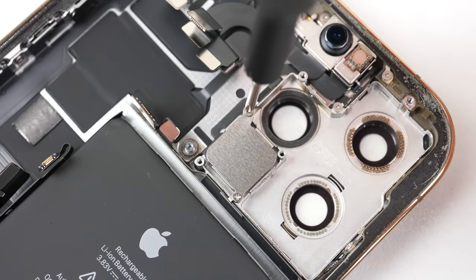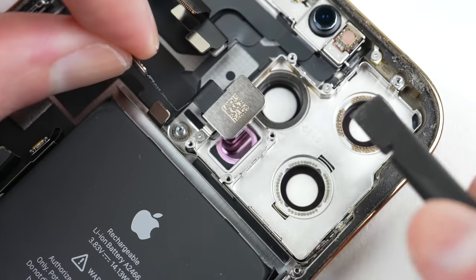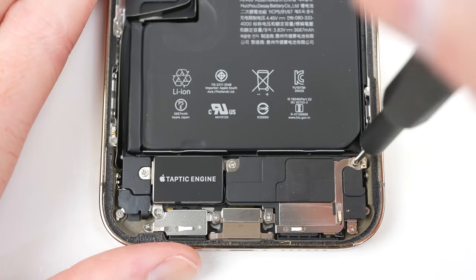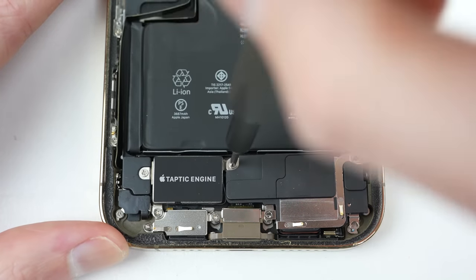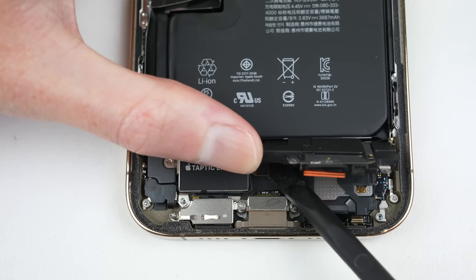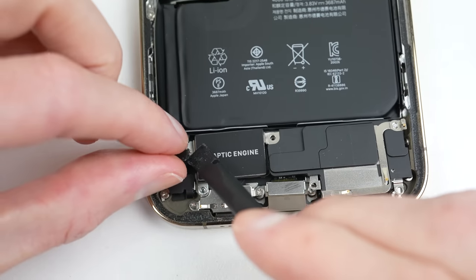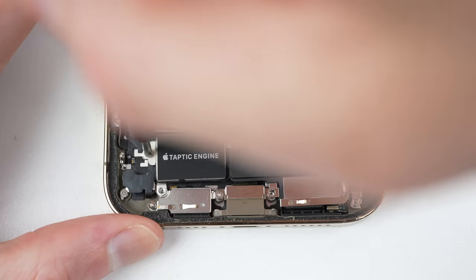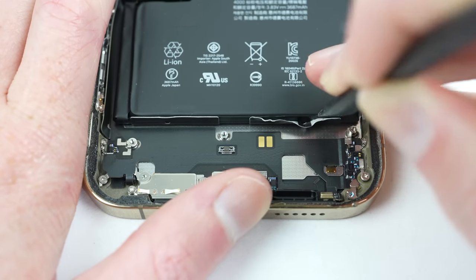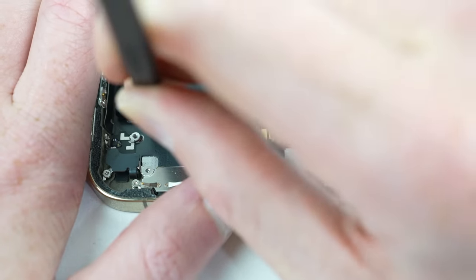The cameras and LiDAR sensor are to come out next. The LiDAR is secured underneath a bracket and glued to the back casing. With those out, the front-facing camera can come out and we can proceed to the lower portion of the iPhone 12 Pro Max. Here, I'll unfasten the Taptic engine and speaker, which need to be removed to gain access to the battery release tabs.